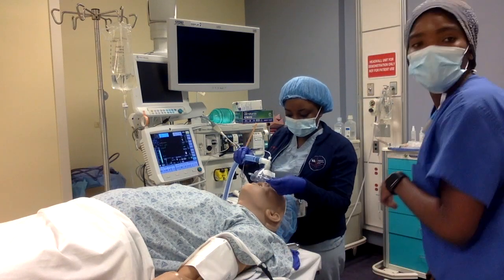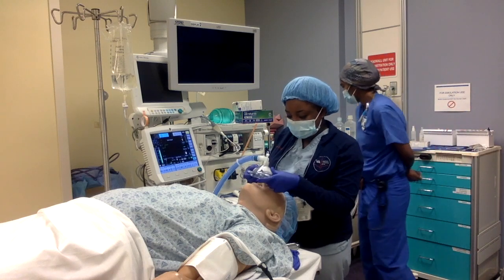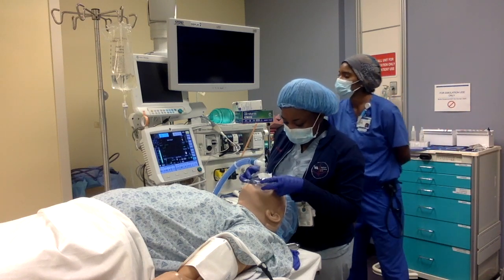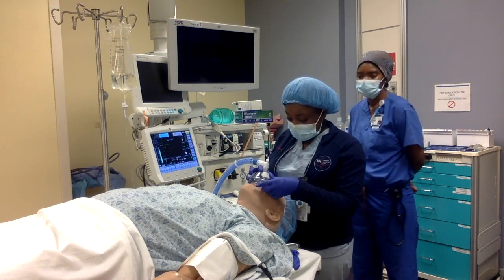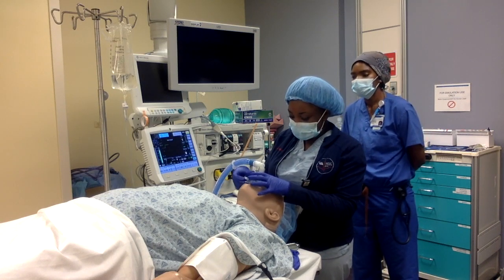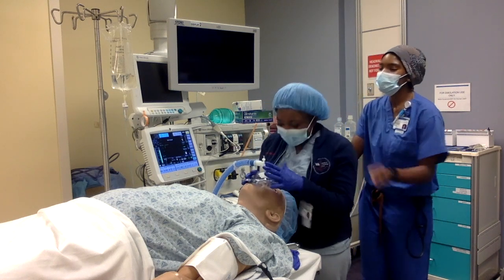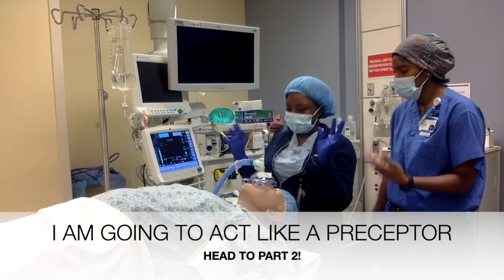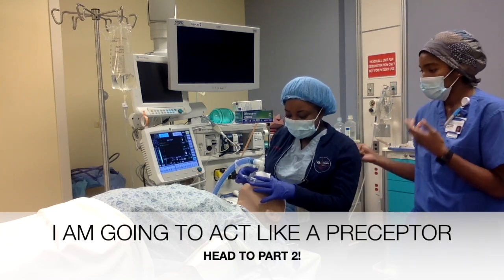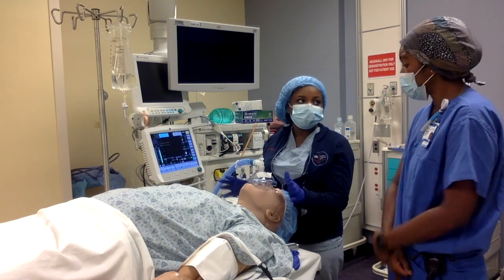Now I'm putting this mask on her face. The reason I'm doing this is we're trying to denitrogenate and increase our FRC. At this point everything has to get precepted, especially early on in the early stages.